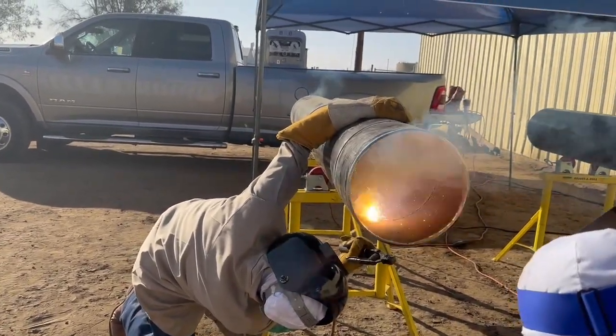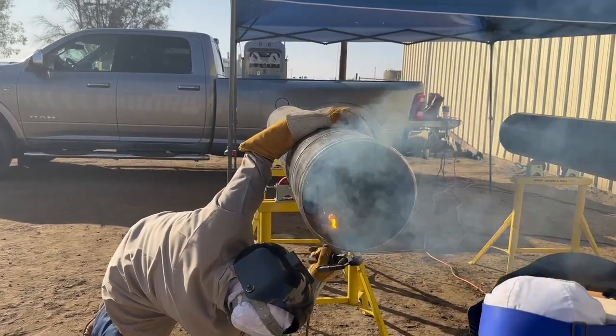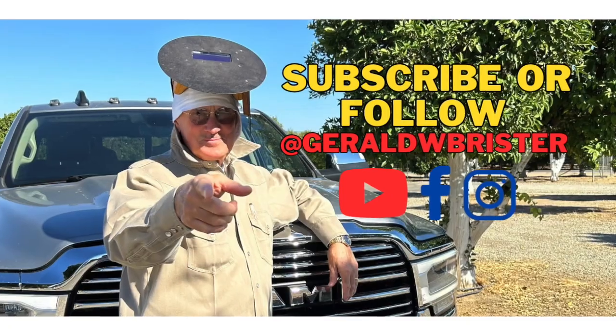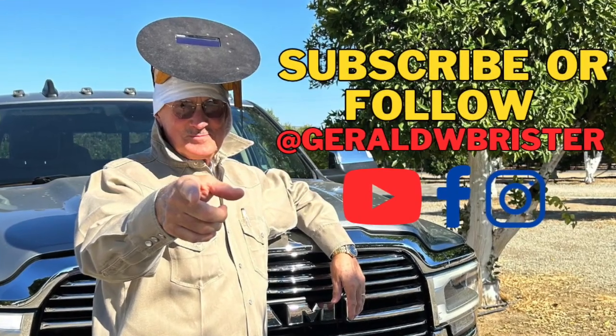Same thing here — wiggling my hand, coming in on the tie-in. Good space.